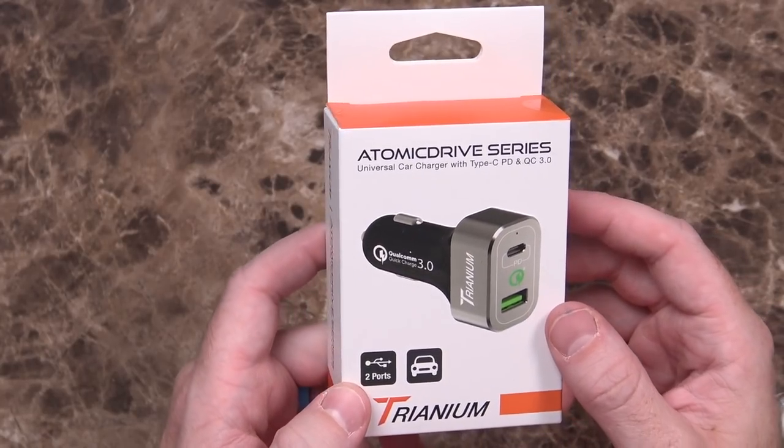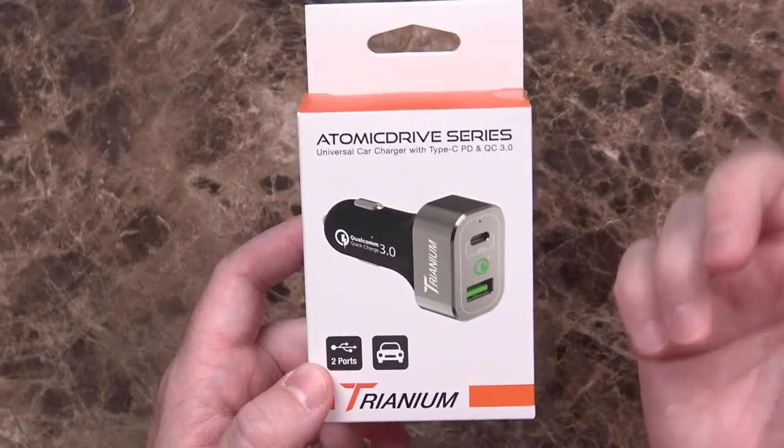The times where cable length has become an issue is when I'm in the car, which is why I also bought this: the Triianium Atomic Drive Series Universal Car Charger with Type-C PD and Quick Charge 3. The other phones I have work with Quick Charge so this is good on two fronts. Does it really make a difference? Yes, it does. The iPhone 8 Plus does not have great battery life the way I use it — most of the time I get in the car with Pokemon Go running, and with a regular charger up to 2.4 amps it still drains the battery.